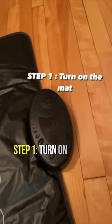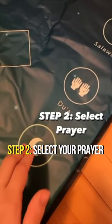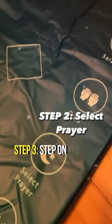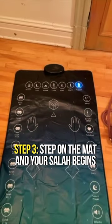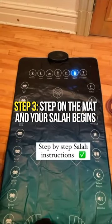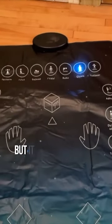Let me show you how it works. Step 1: turn on the mat. Step 2: select your prayer. And finally, step 3: step on the mat and your salah begins. Not only does it offer a step-by-step guided prayer, but it also offers some du'a recitations as well as some surah recitations.